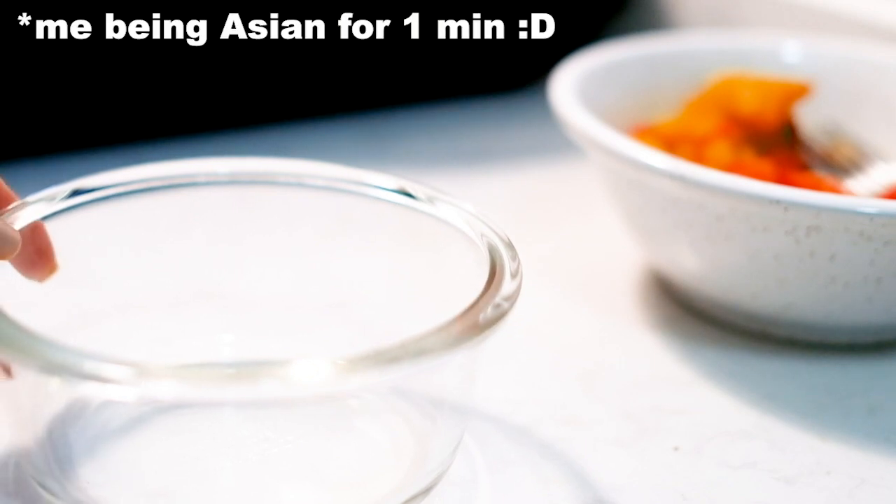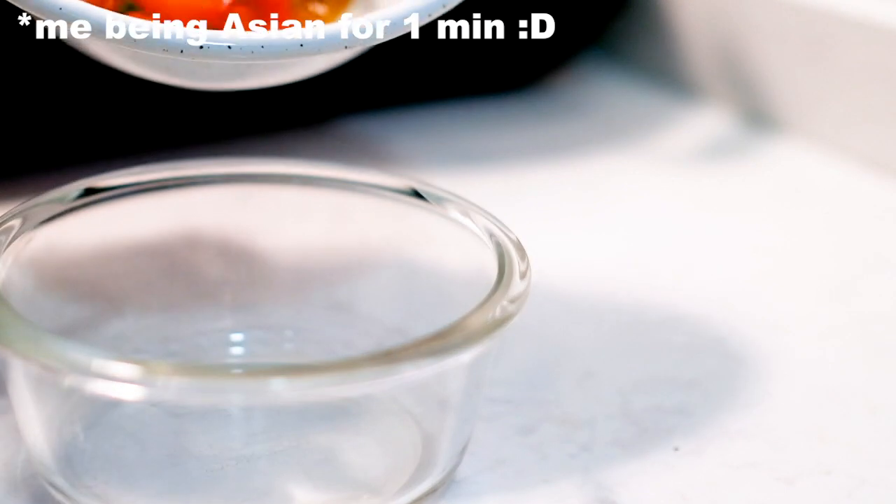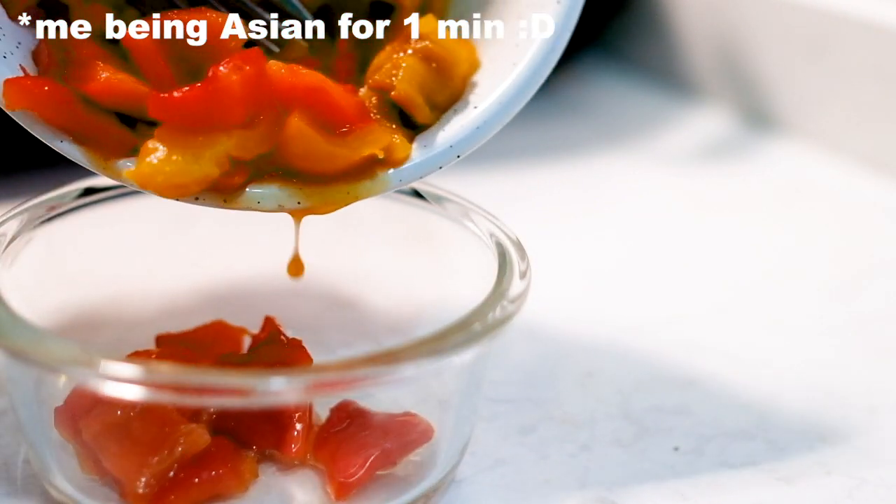I'm storing all the extra bell peppers in an airtight container. They're great to add to your pasta or just eaten with some baguette.